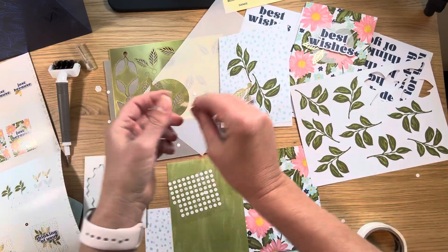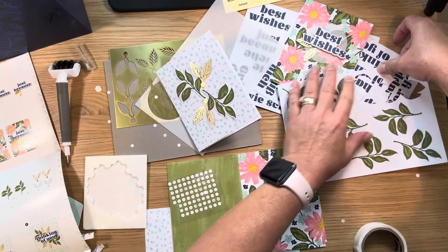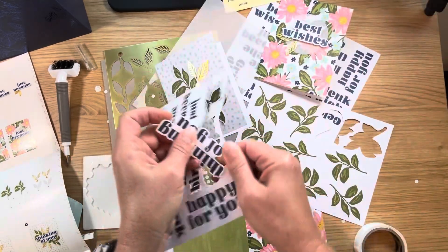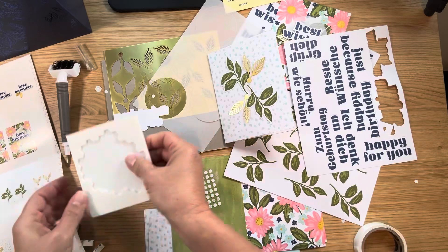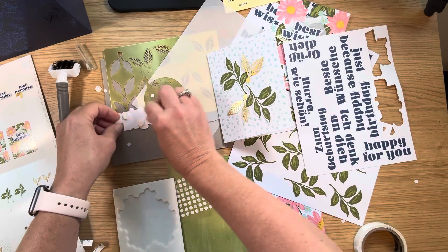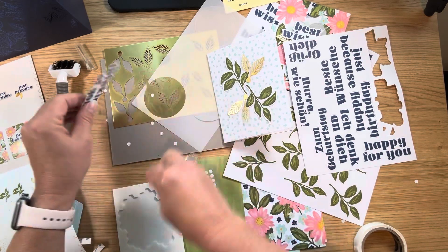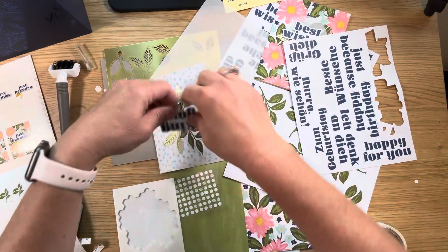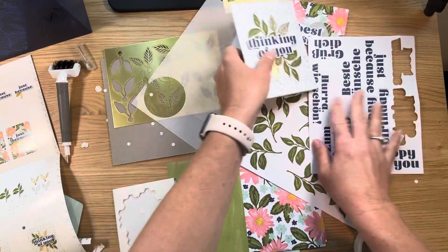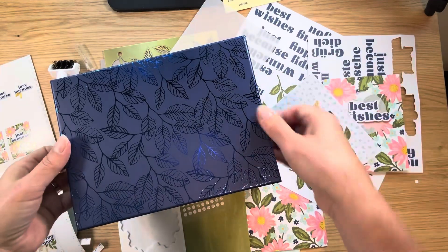I'm going to put this here and kind of up this way. On this one, I'm going to do 'thinking of you.' You can just pop it up. I'm going to get some more dimensionals. We are going to be done with the two designs — remember, you get to make five of each design. Very cute. These cards with this box — such a great gift idea.